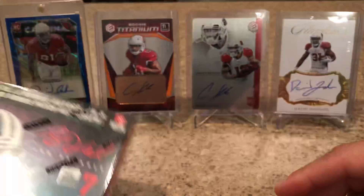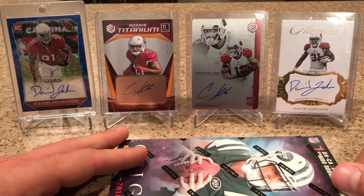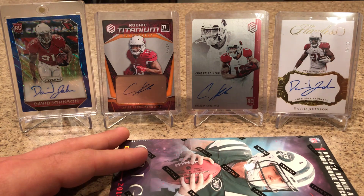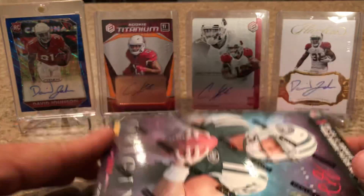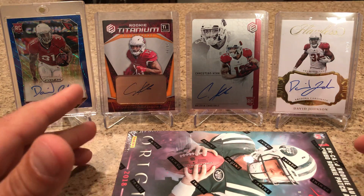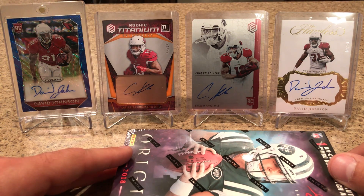Your box breakdown is two base cards, not numbered, two numbered base, and then you get the on-card auto, RPA, and the patch card — so pretty hit or miss. All the autos are rookie autos, so no vet autos in this.